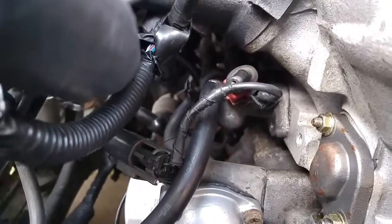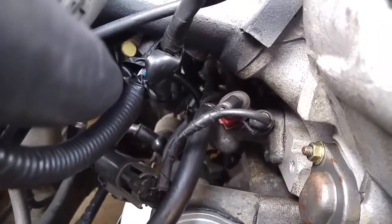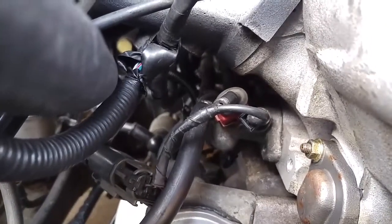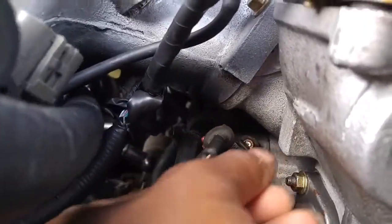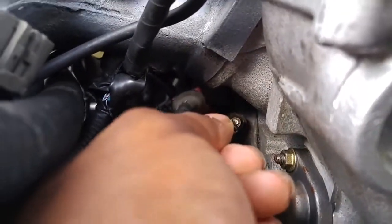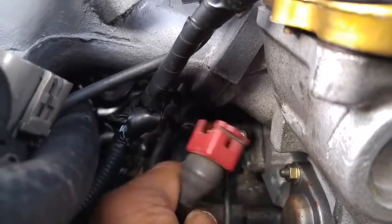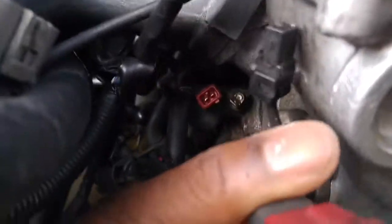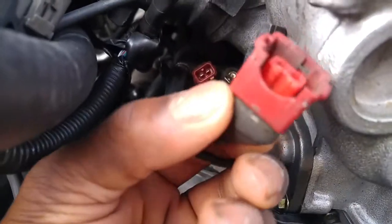Right here you can see there are two connectors — one goes like a ground and the other one is actually to your water temp sensor or cooling temp sensor. The first one is this little black one right here that you just kind of pull off. This one's got a metal clip in it also, so be careful when you're taking it out.